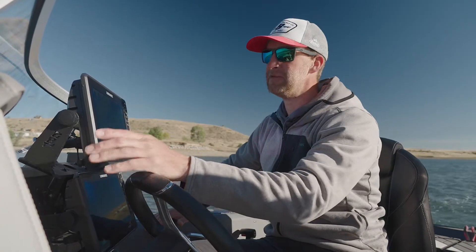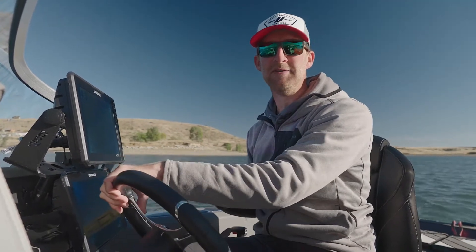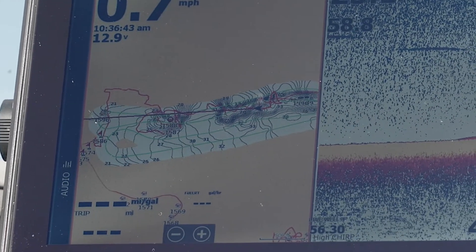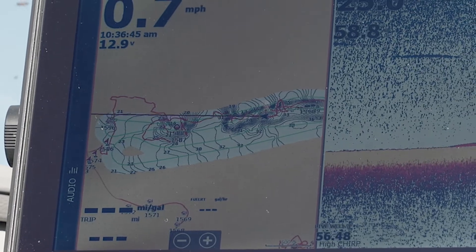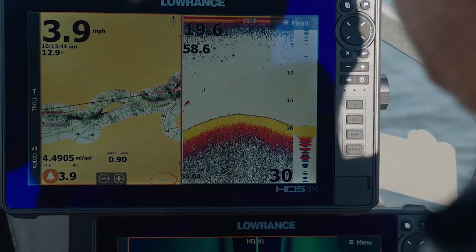One of the cool things about small reservoirs, especially in Montana, is they don't all have the advanced lake chips that I'm used to — especially being from Minnesota where everything has basically one-foot contours. So I'm able to drive around and, by side imaging with my three-in-one transducer doing the work, I can lay down my own contour map.